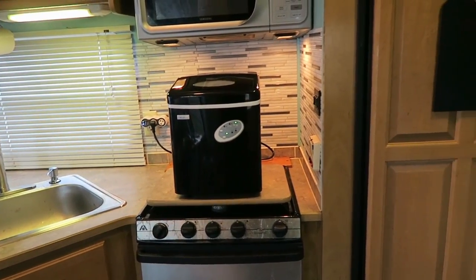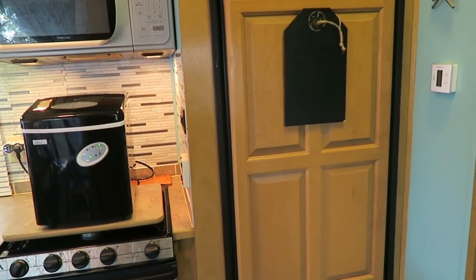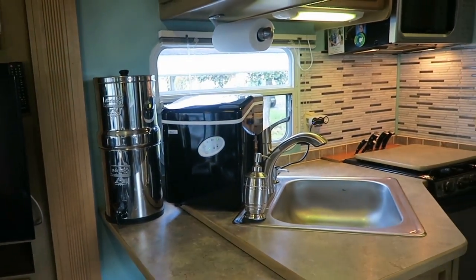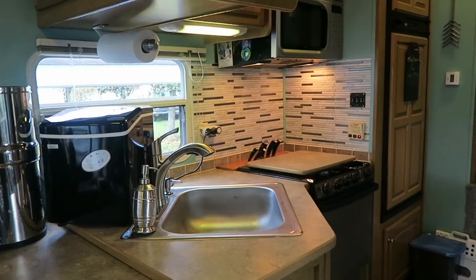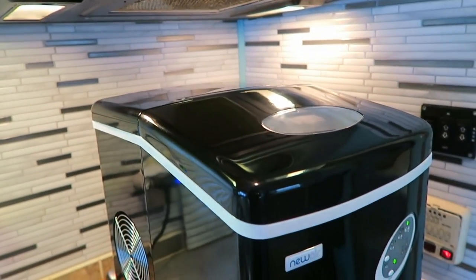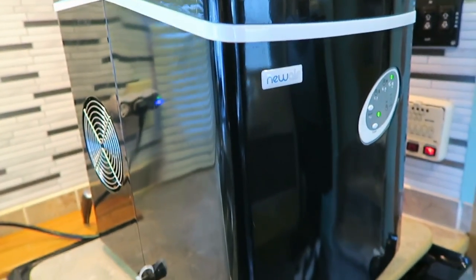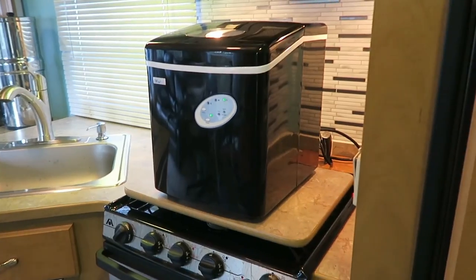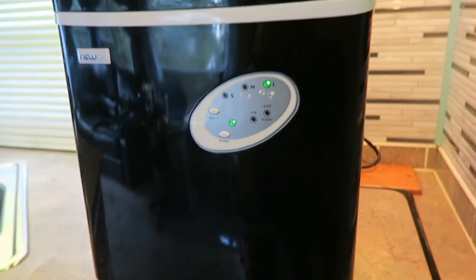The other really impressive thing about this ice maker is it can make ice in six minutes. It does depend on the temperature inside of your RV, but personally I have found it to be true that it takes about six to seven minutes for ice to come out, and once it does produce some ice that's enough for one drink. It is very fast and when I wake up in the morning I turn this on first thing so I can put ice in my water bottle and have nice refreshing water throughout the day.